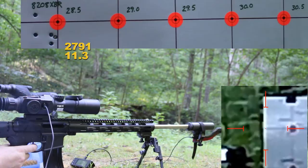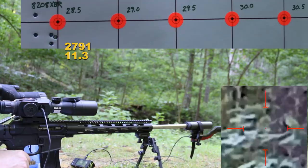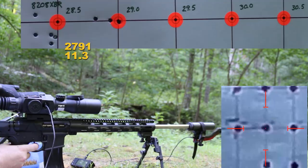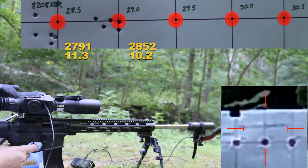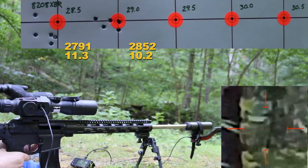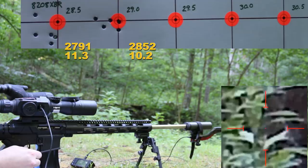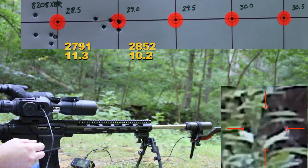29.0 grains. That group seemed to tighten up a little bit. Hopefully if this is recording properly you guys can see the reticle — I'm definitely not holding as well as I do with my normal scope. There's no doubt about that; this thing is a pain to get a cheek weld and proper eye relief on. I'm probably not doing the ammo justice, but at least we're having fun. Next up is 29.5 grains.